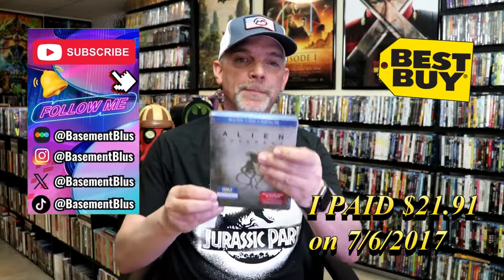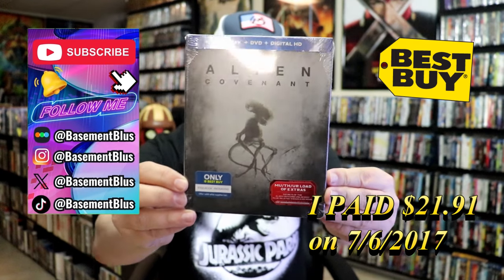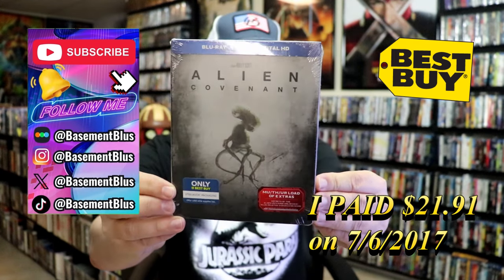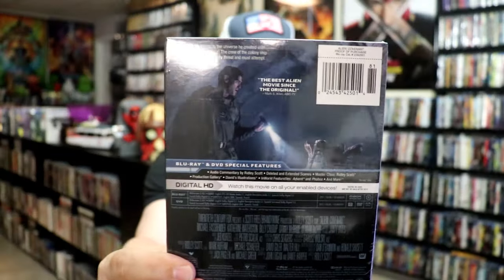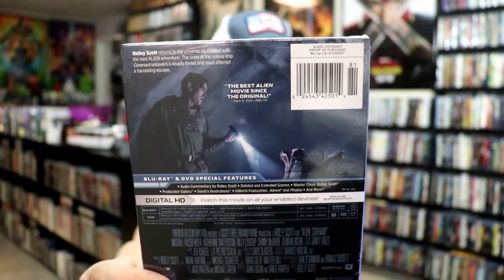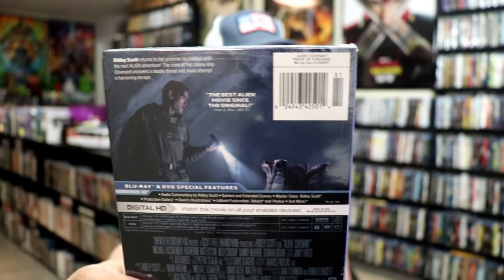So today I wanted to take time to do an unwrapping of the Alien Covenant Best Buy Exclusive Blu-Ray Steelbook. Here's the front, and here's the back. If you'd like to read up on it, you can go ahead and pause and do so. Check out all of these special features. I'm going to go ahead and remove this from the wrapper and we can take a close look at this steelbook.